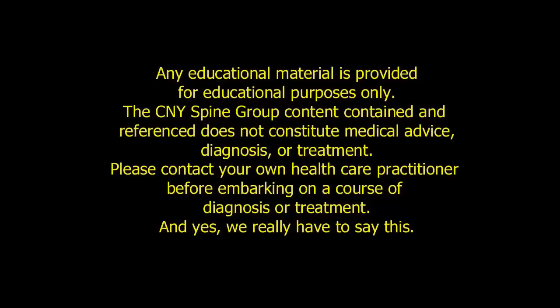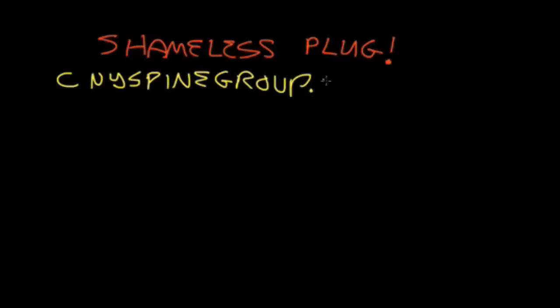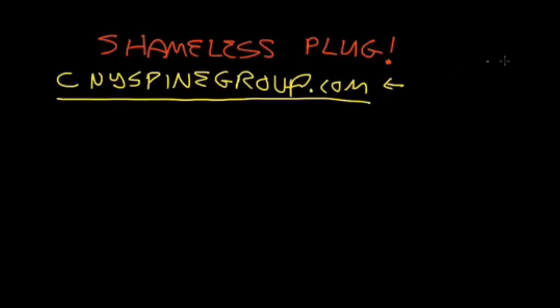Any educational material is provided for educational purposes only. The CNY Spine Group content does not constitute medical advice, diagnosis, or treatment. Please contact your own healthcare practitioner before embarking on a course of diagnosis or treatment. Check out cnyspinegroup.com, which you can find on your local interwebs — particularly important if you're going to be a patient of ours. We are also on Facebook, with lots of tips from patients, particularly if you're going to have an operation.